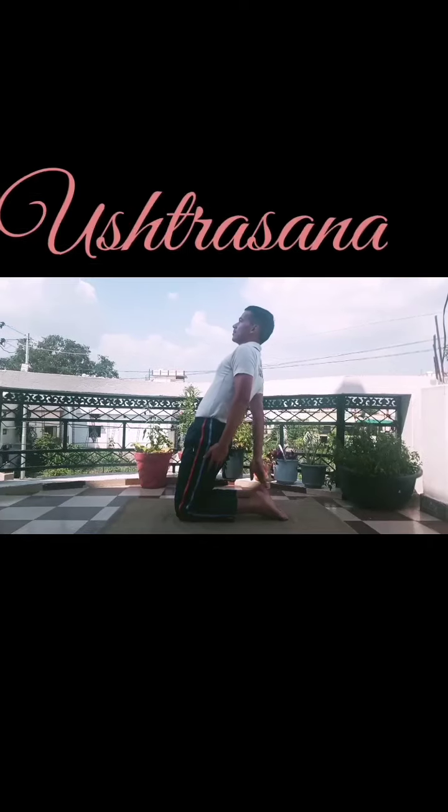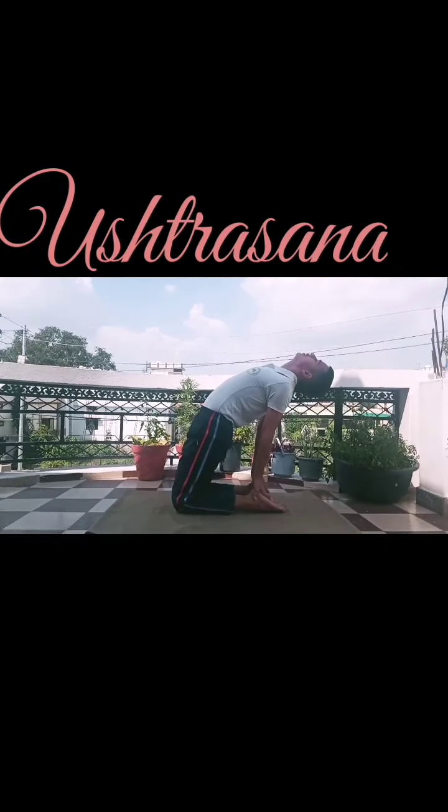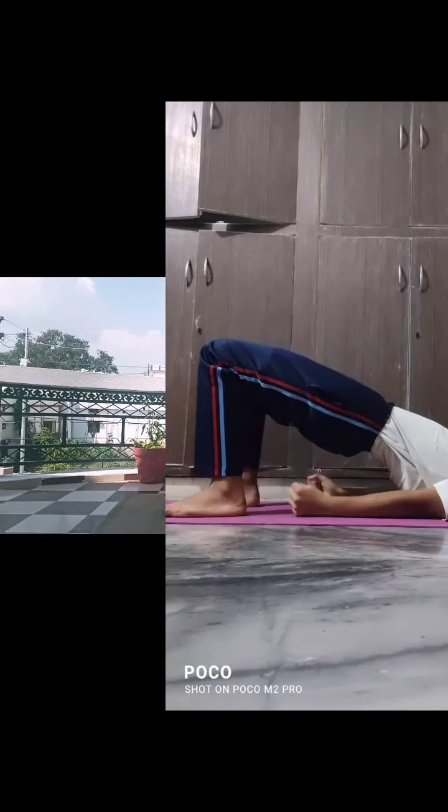Mustrasana. Reduces fat on thighs, stretches and strengthens the shoulders and back, and improves digestion and elimination.